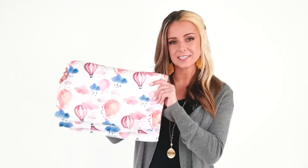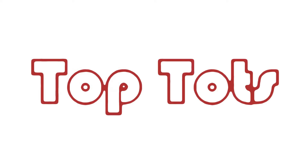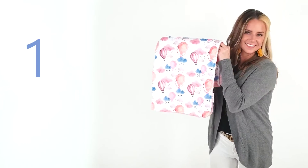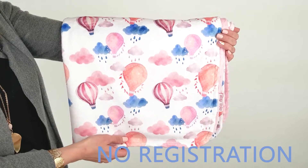Hi, I'm Shelly, and this is the Rain Clouds and Balloons Deluxe Baby Blanket from Top Tots. With your purchase, you are automatically enrolled in the manufacturer's one-year warranty. No registration is necessary.